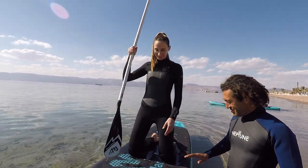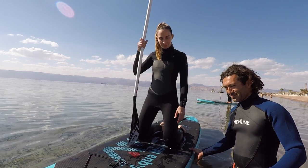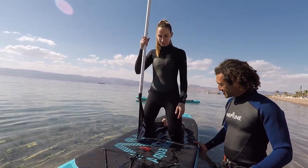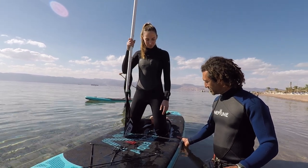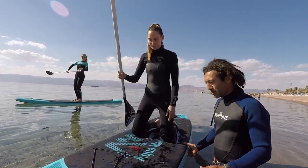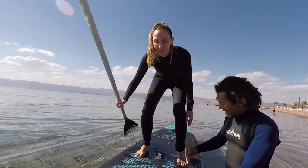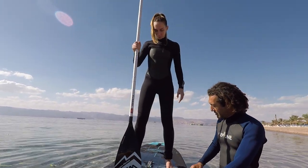From here, you need a little bit more balance. Then after that step, slowly you want to actually stand on the board, always in the center. One foot, then the second foot. You want to have a wide stance to give yourself more balance.